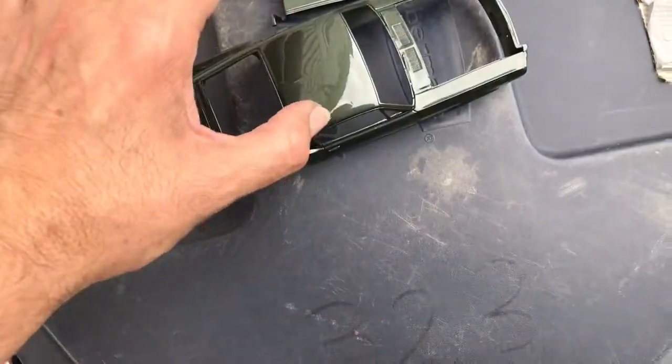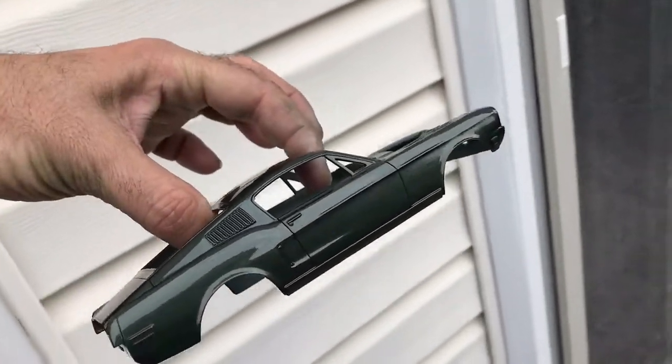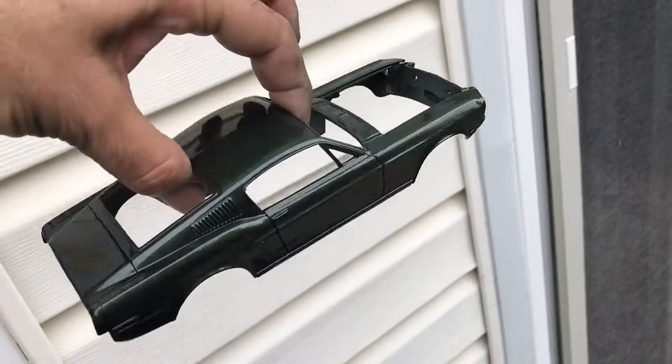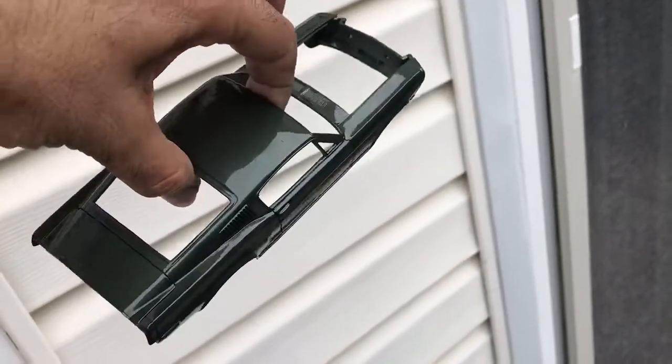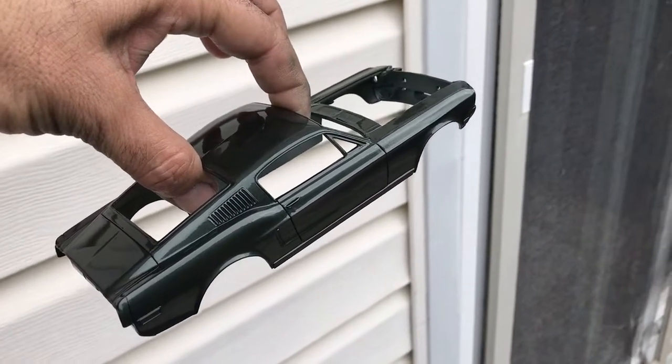But other than that, it's turning out really, really nice, guys. This thing is just awesome. It's not even a sunny day and look at this thing, how glossy it looks. I hope you guys like it. Slowly but surely, it's getting it.